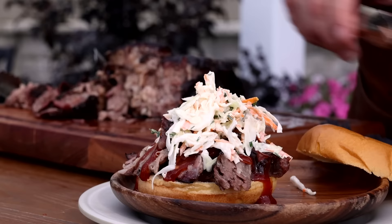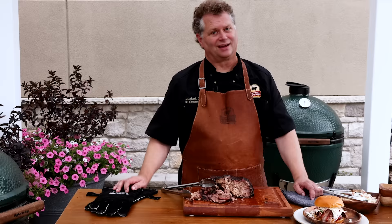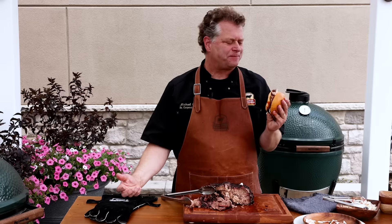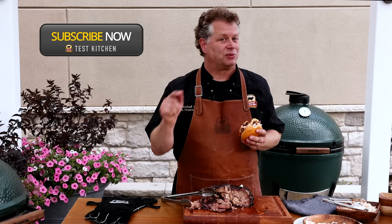Top it with a bun and dive in. It's so smoky and delicious and juicy. Brisket's going to have a hard time keeping up with this new favorite of mine. I can't wait for you to try it. Make sure to like and subscribe and we'll see you next time at the Test Kitchen at Certified Angus Beef.